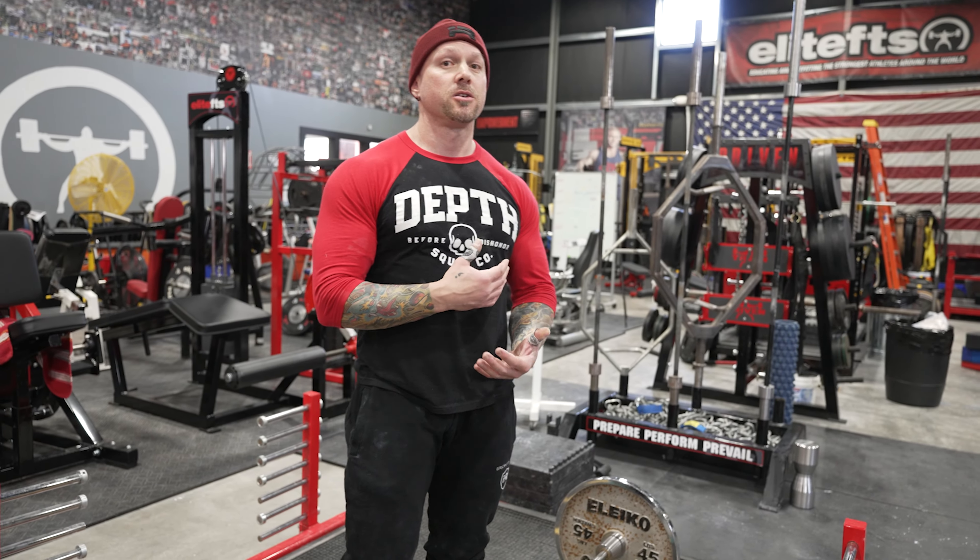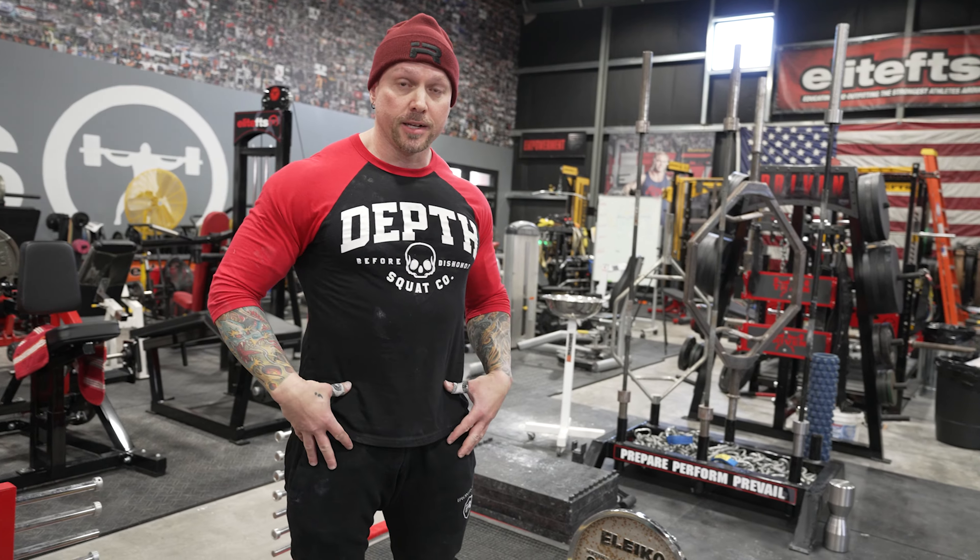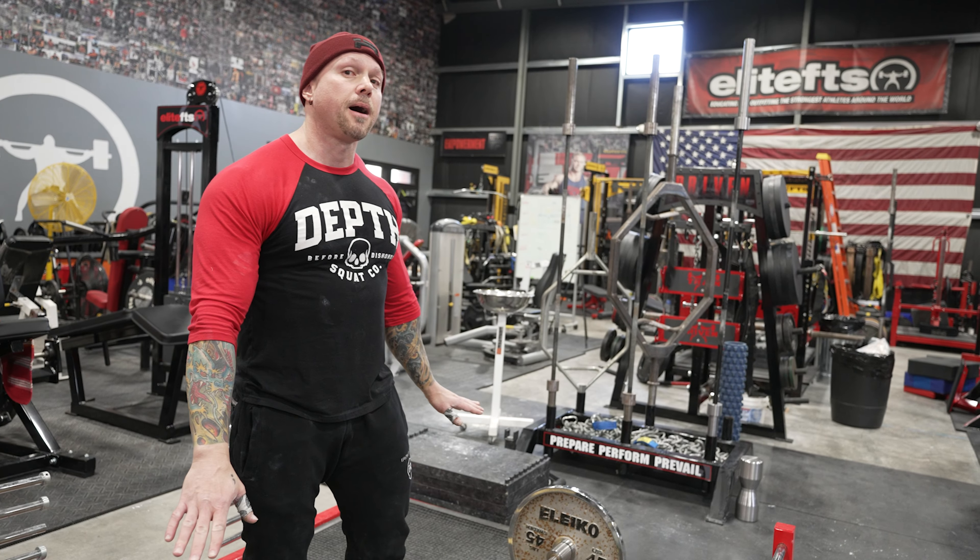A supplemental movement that I really love to help someone understand thoracic extension and lat engagement is the Pendlay row. The Pendlay row is a bent row where your body is in basically an RDL position. You're holding your legs firm and the bar starts at a dead stop.